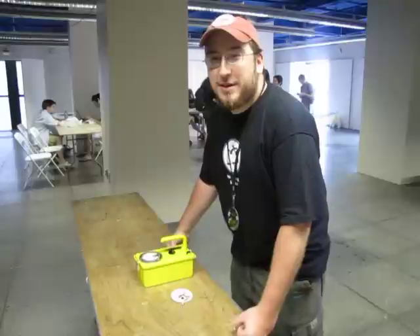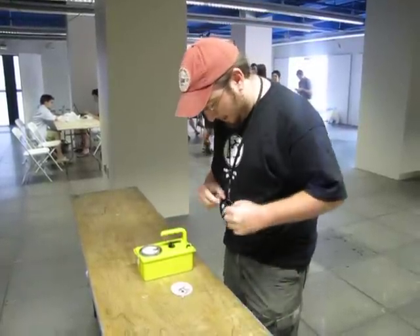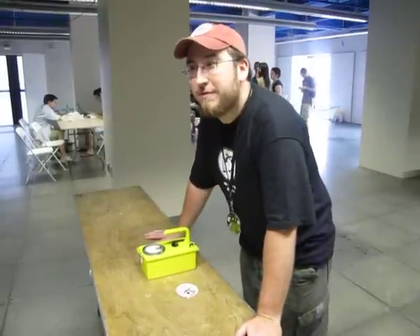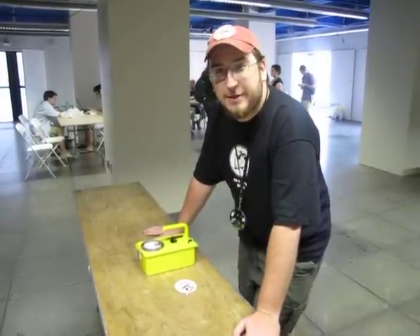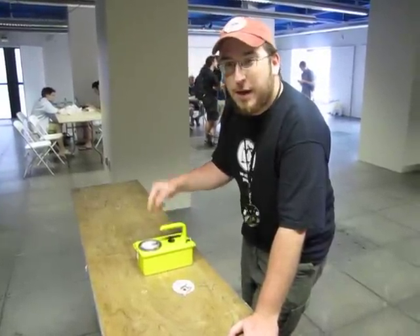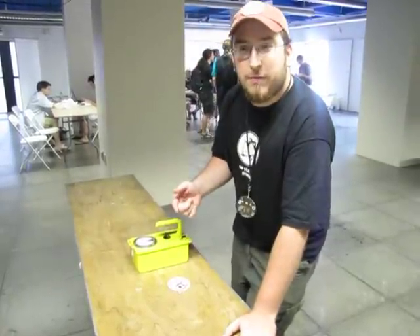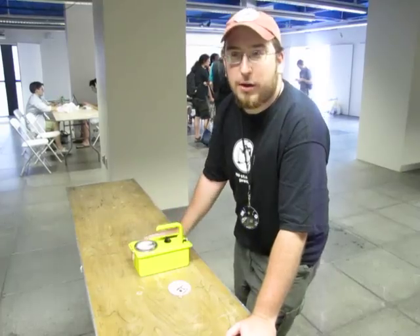I'm Tim with Makers Local 256. We're at the HOPE conference here in New York City. We've got the HOPE badges here — an MSP430 and an RFID radio. They've kind of opened it up for us to hack. One of the things that me and Mog went ahead and did is take an old Geiger counter and wire one of the badges to sniff data from the traffic. As it sees more data, it rises on the Geiger counter.